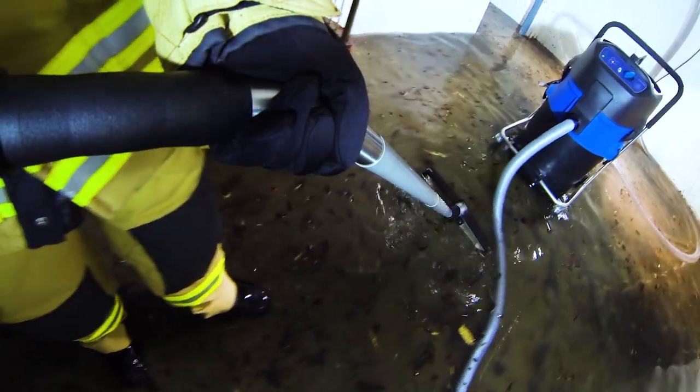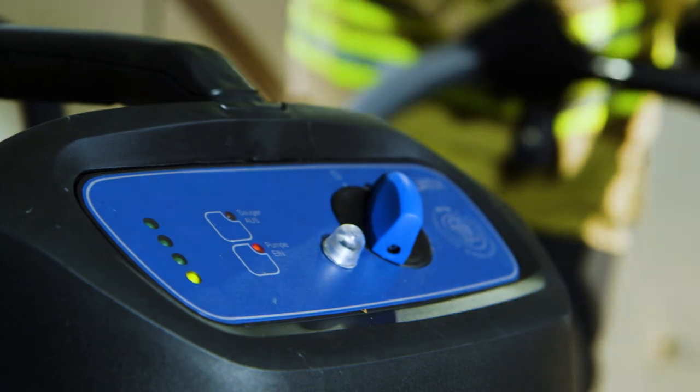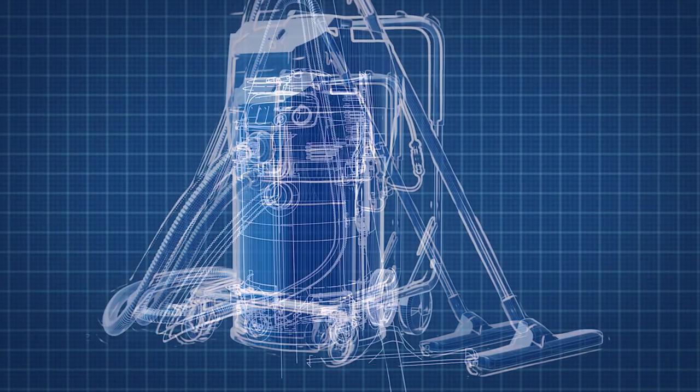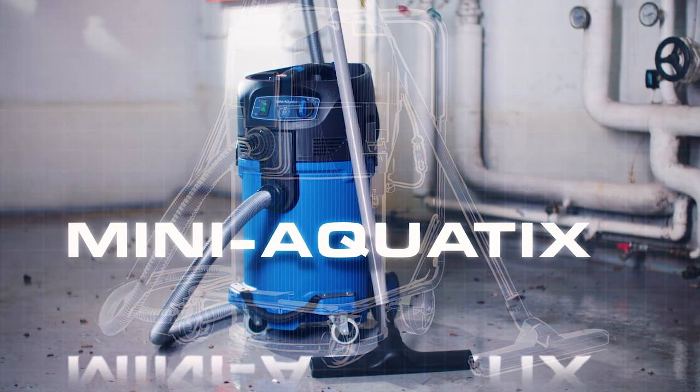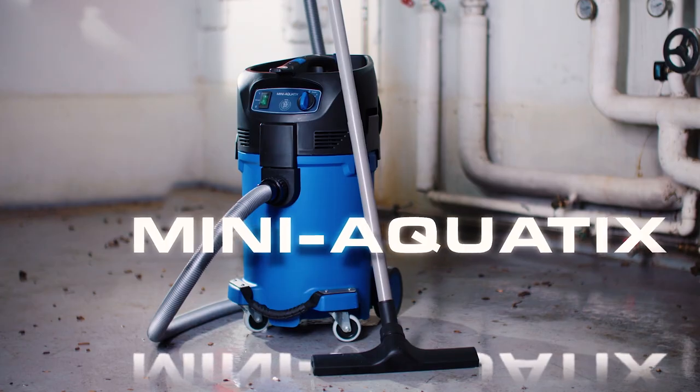The countless units sold have made its name synonymous with wet vacuum cleaners deployed by fire services and flood response operations. Spechtenhauser is now taking its proven aquatics technology to a new dimension. The Mini-Aquatics.